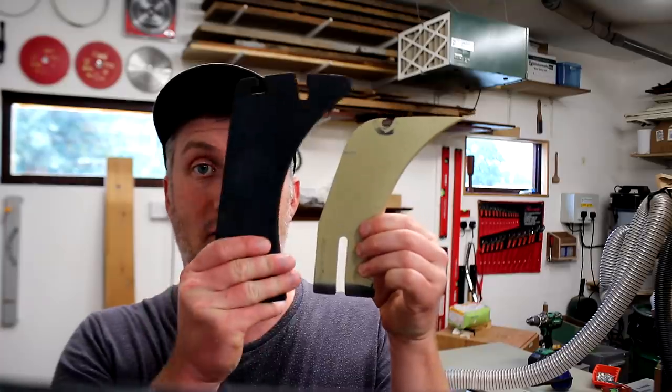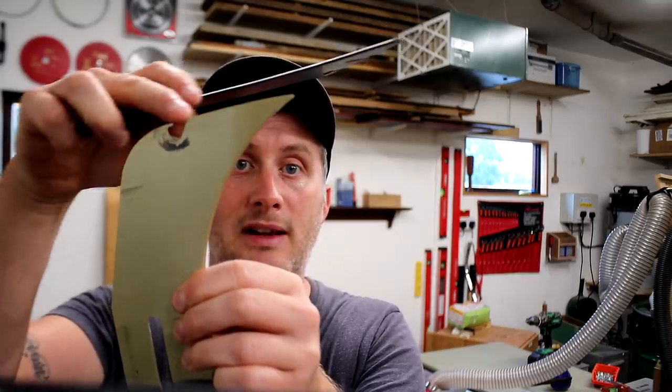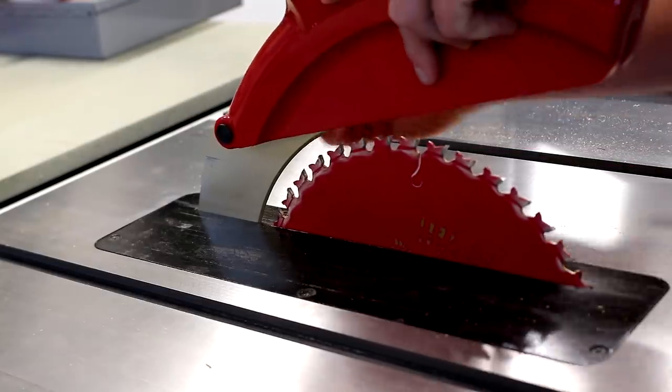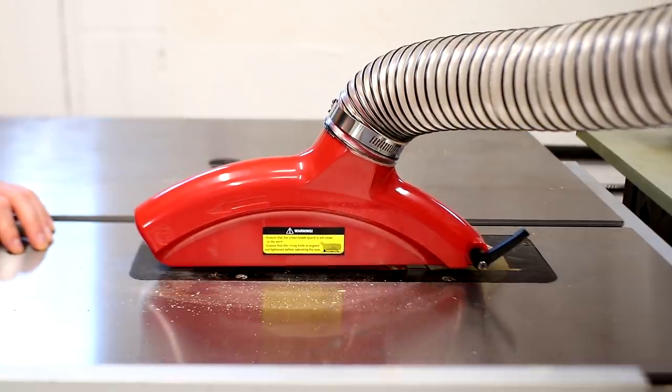After making these insert plates I also worked on reshaping the riving knife of the saw to allow for cuts that don't go all the way through the workpiece — for example when cutting housing joints or re-sawing cuts. For more information on that, please see my table saw review which explains it in more detail; link to that is in the description.